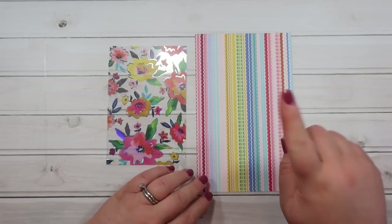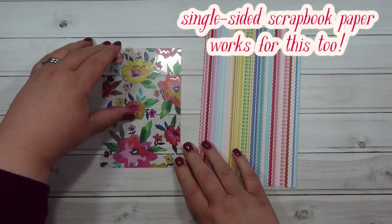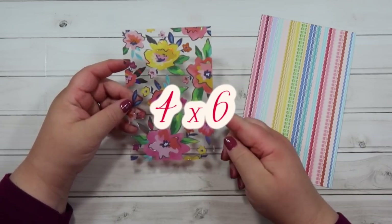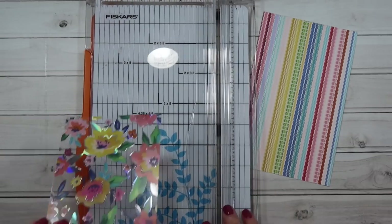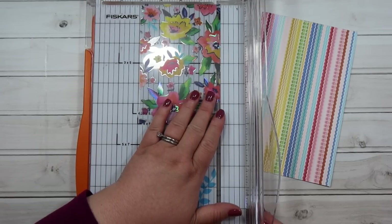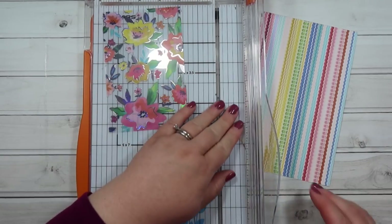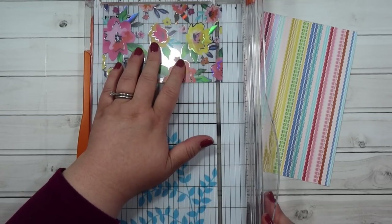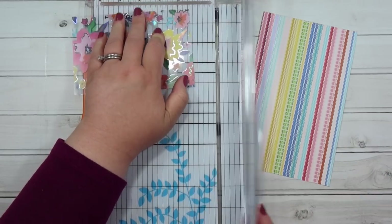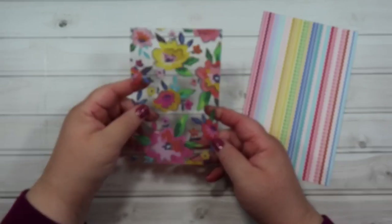To make this cute little pouch you need a piece of scrapbook paper that measures eight by five — I have a double-sided piece that measures eight by five. Then your acetate sheet needs to be cut down to four by six. I cut mine to four by six, but I wanted to show you something: I go to four inches and then take it back just a tiny sliver — about a sixteenth of an inch — off that end. So the measurement is still four by six, but it's better if you cut the tiniest little sliver off the four-inch side and off the six-inch side.